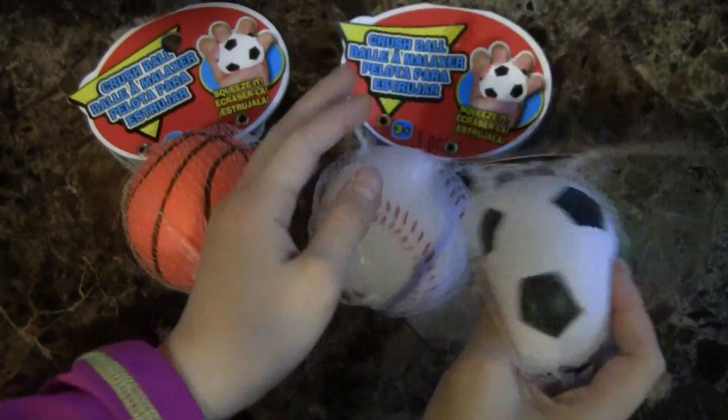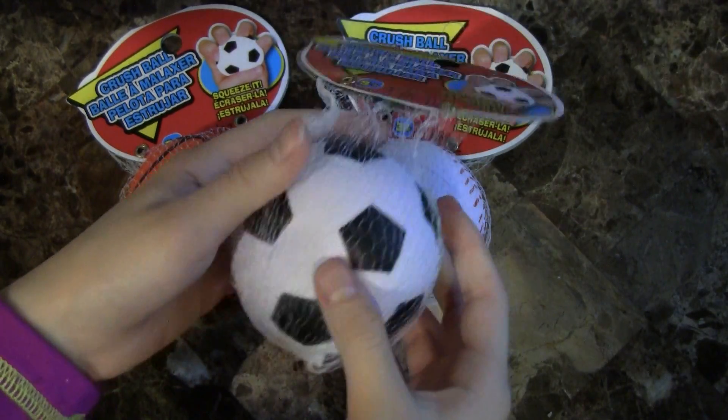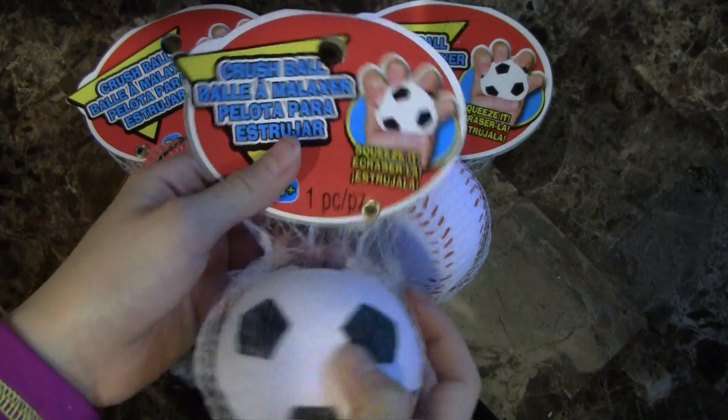The last one we have is this soccer ball. It is also slow rising, and I don't really need to show you the tag.